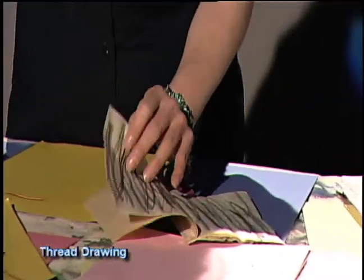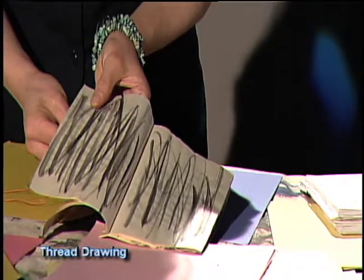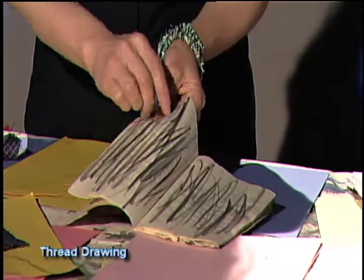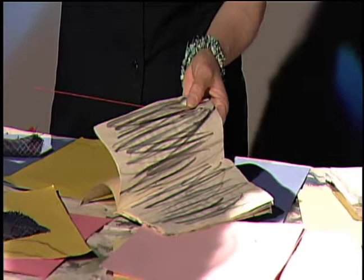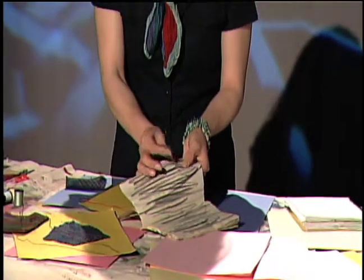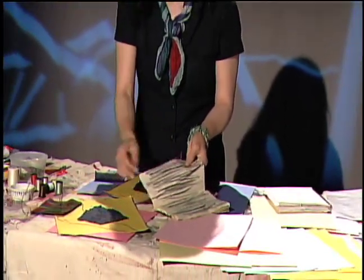You start with the threading right here. You can sew along this line as well. This could be something dimensional, as well as a very interesting material — using this thread as color, as a drawing. And you can stitch all different ways. Either you can draw or directly sew like that.